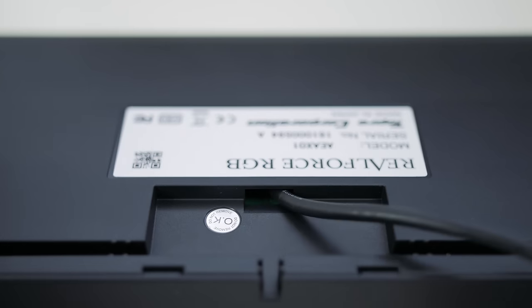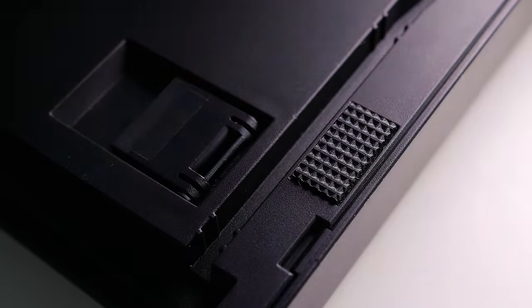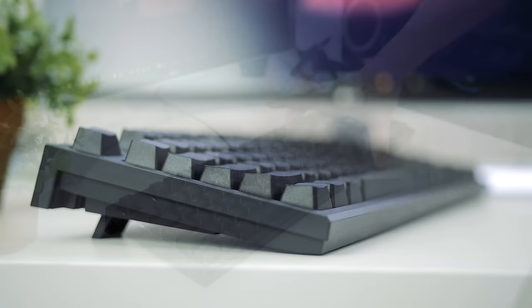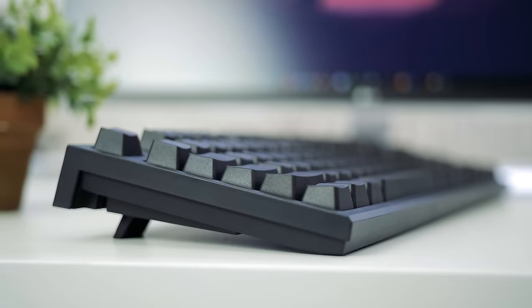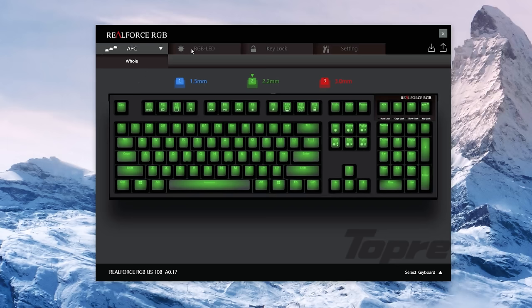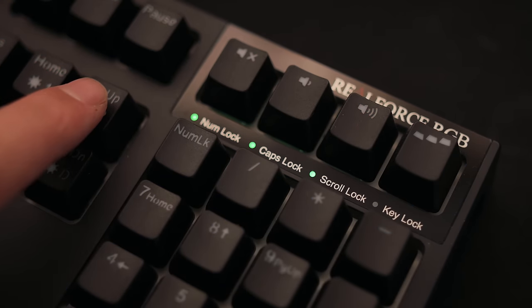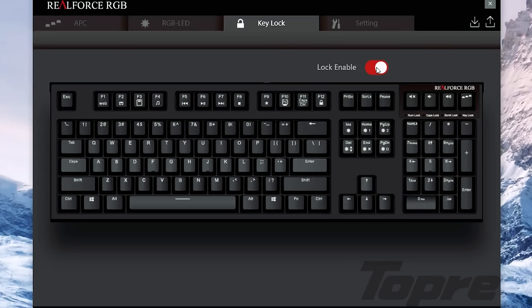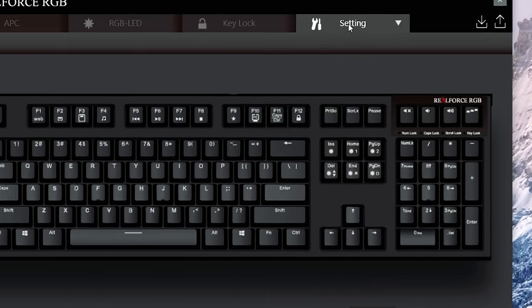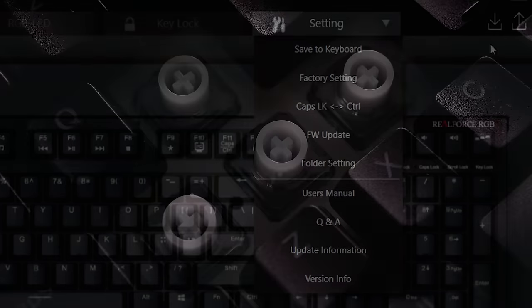The cable is non-removable, but cable channels are available for best routing in either direction, with quality rubber pads that secure the board on the desk and a slight angle adjustment option. The software is very good — it lets you choose the actuation point for the whole keyboard or individually. The RGB section offers effects for three profiles saved onto the keyboard, differentiated by the color of the lock LEDs, and you can select which keys to disable during keyboard lock. The last tab saves everything to the keyboard for the three profiles.